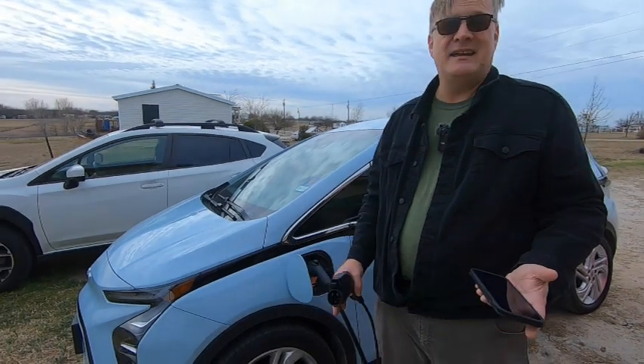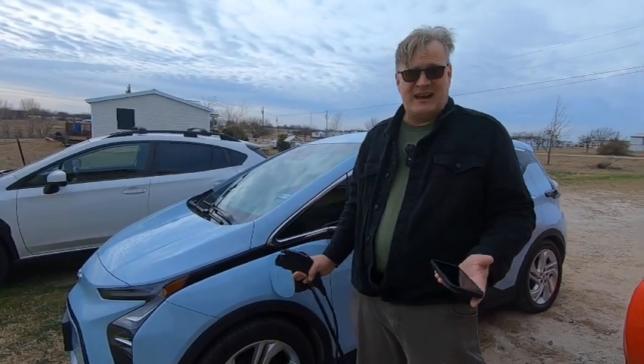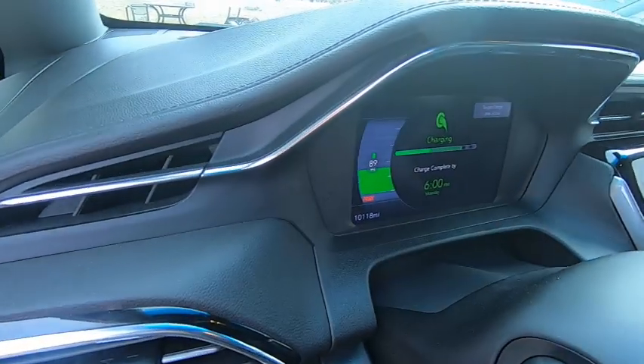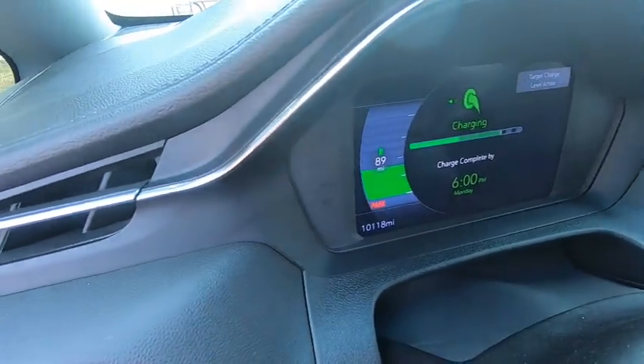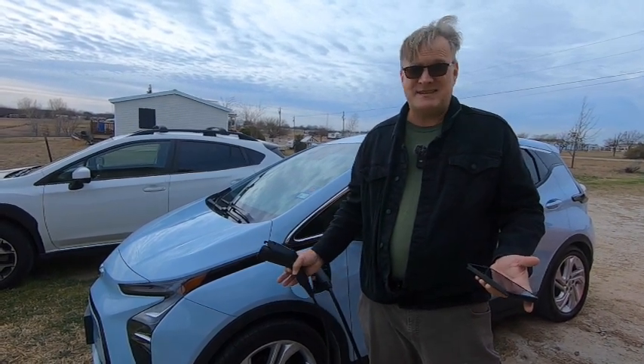The Bolt, however, can easily get over 200 miles at its charge limit of 78%. At 100%, it would be anywhere from 230 to 260 miles, depending on the type of driving and the temperature outside.